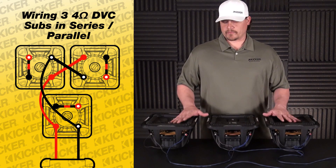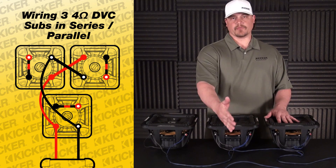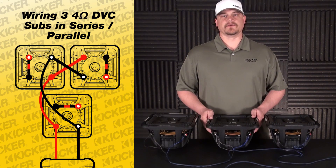Hope that helps you guys out — three woofer setup, all dual fours, wired in series and paralleled out to your amp for a total of 2.6 ohms. Hope this helps. If you have any questions, let us know. Thanks.